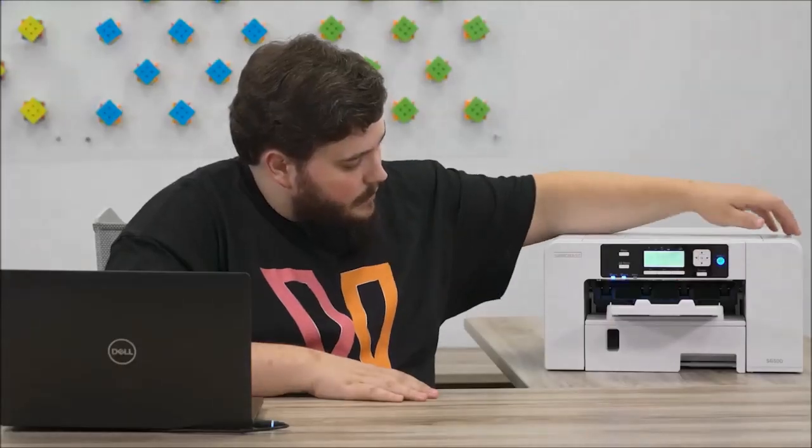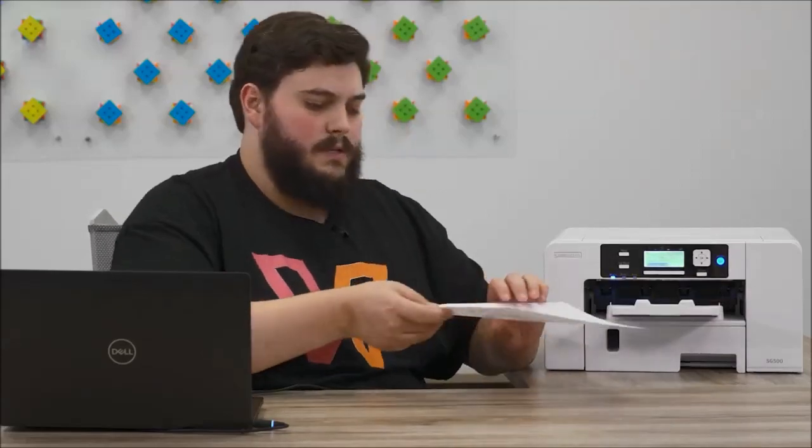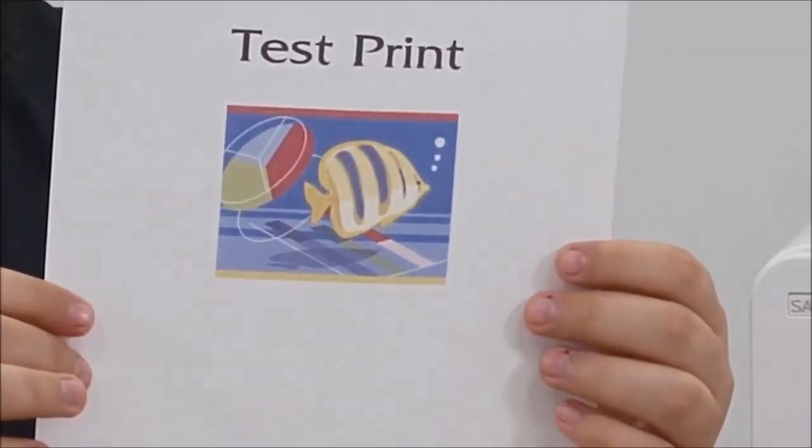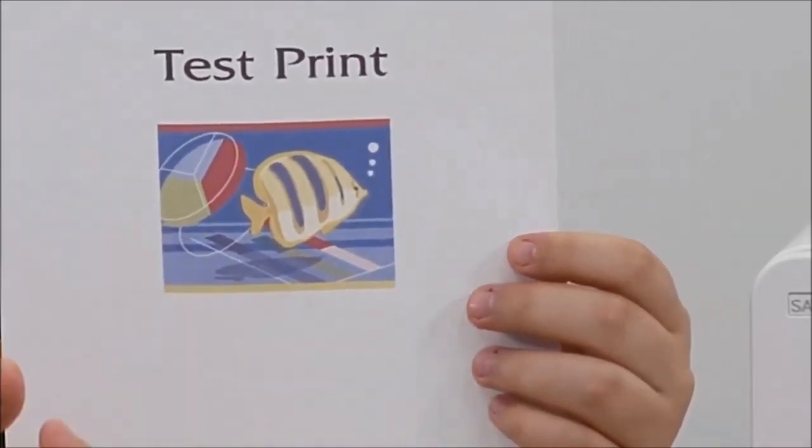It'll ask you to verify and we'll click print. What that's going to do is test all of your colors in your nozzle channel. It's going to make sure that you don't have any banding — it's just a simple test print to make sure that your images are going to come out properly.